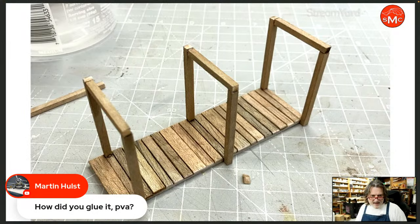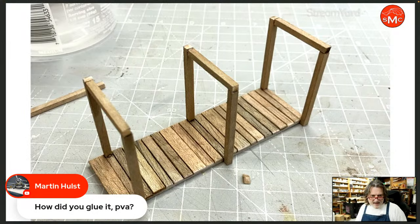Martin has a question — he asks how did you glue it, PVA? No, actually I like using superglue or cyanoacrylate CA glue for wood. It works really fast, number one. It's typically not seen. It works really well. All of this is done with superglue. On the porous woods like balsa, it glues fantastic — it soaks in really, really great. But you've got to be careful because it can cause some issues too.